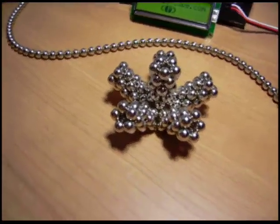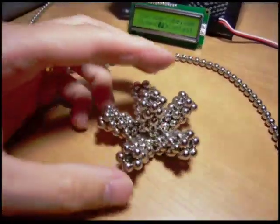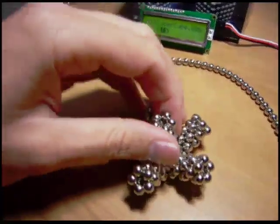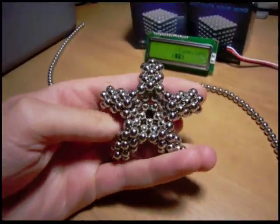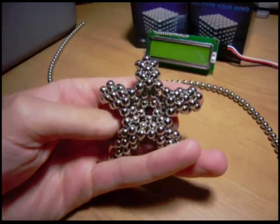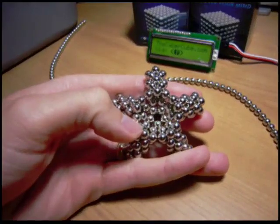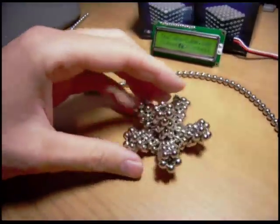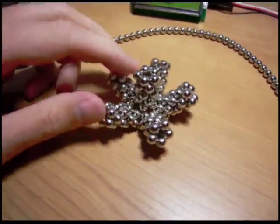Yo yo yo, monkey F coconut here, playing around with some Cybercube. Took a pentagon and added more pentagons to it, just kept adding pentagons, and created this kind of interesting coral shape.